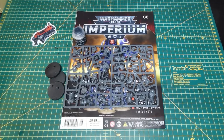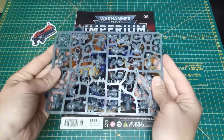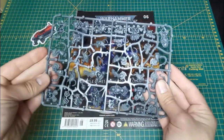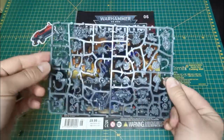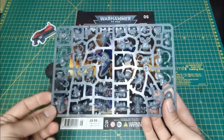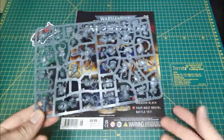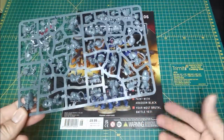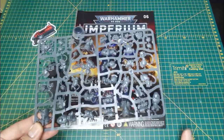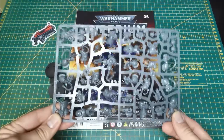Issue six comes with three flamestorm gauntlet aggressors — intercessors, aggressors — easy-to-build minis that look fantastic. They're a really quick, easy solution to getting some tanky units out that can deal a lot of damage to chaff units like Hormagaunts, Termagants, Imperial Guard, or Tomb Warriors if you get close enough.